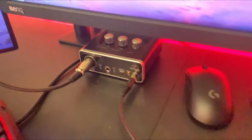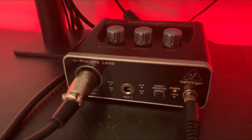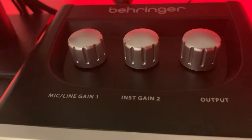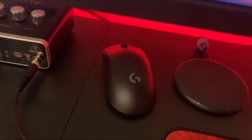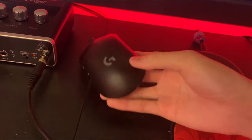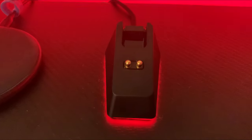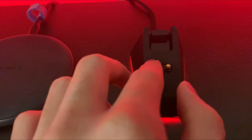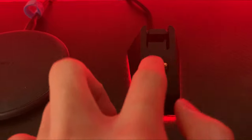Over here we got my audio setup. It is the Behringer Eurorack UM2 — it's a $30 interface with input for your headphones and input for your microphone. You can use these knobs to adjust the volume and stuff like that, very good for cheap. We have my G Pro Wireless — I use this mouse when my new mouse, my Razer Viper Ultimate, is charging. Here's my wireless charging pad for my iPhone. Over here we got the dock for the Razer Viper Ultimate, it's stuck on there with the sticky base that it has.